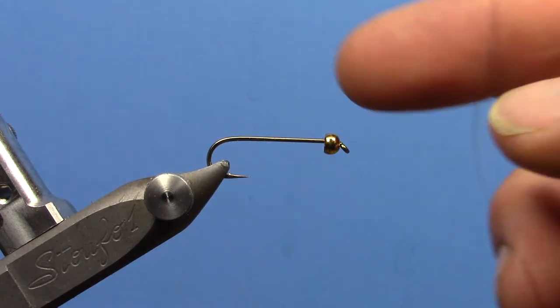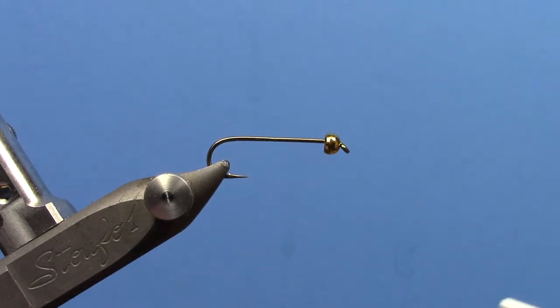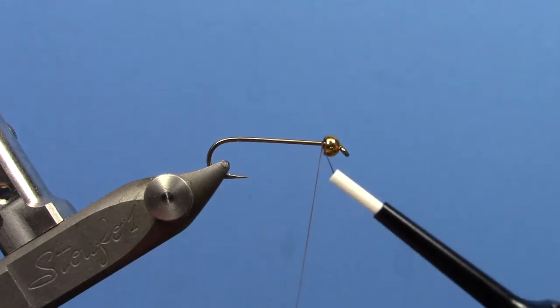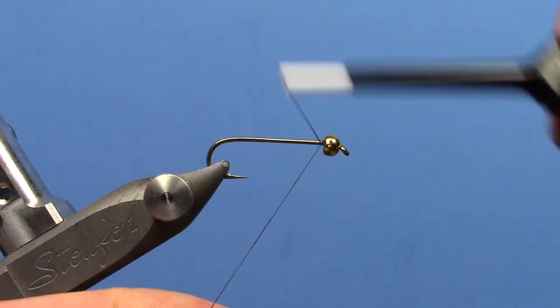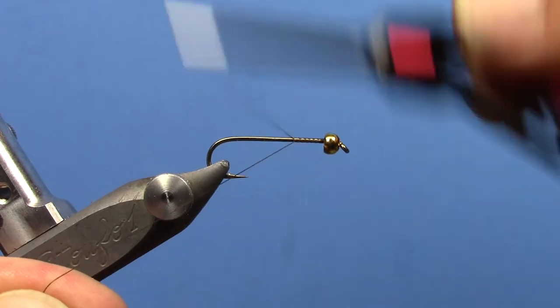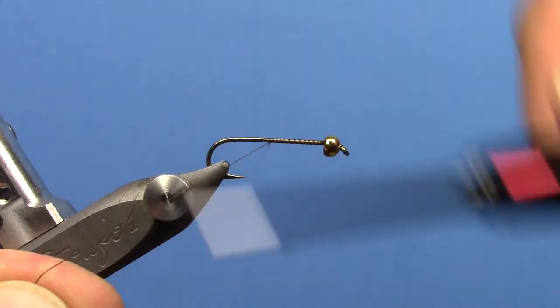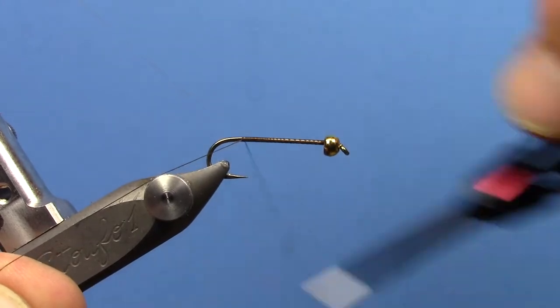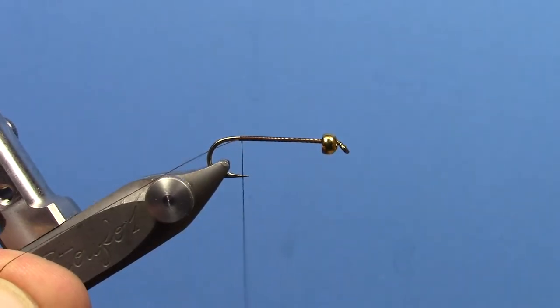You want to use a longer shank streamer hook. You can tie this in sizes 10 all the way up to a 6. Put a tungsten bead on — you can use a brass bead if you want it a little bit lighter. Kind of the main thing here is going to be trying to keep this fairly slender, as the name implies, a Thin Mint. I've got some 70 denier brown thread, and I'm going to start that behind the bead and work my way forward.